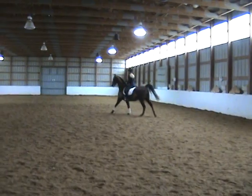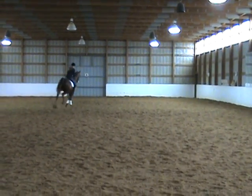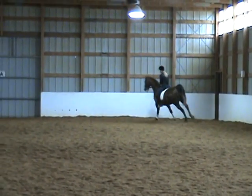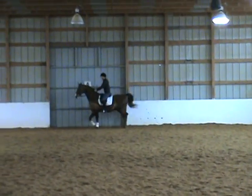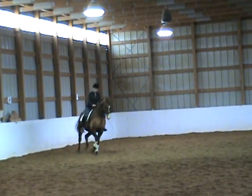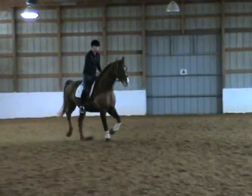B — A, working trot. F, X, H — change rein, lengthen stride in trot. S — H, working trot.